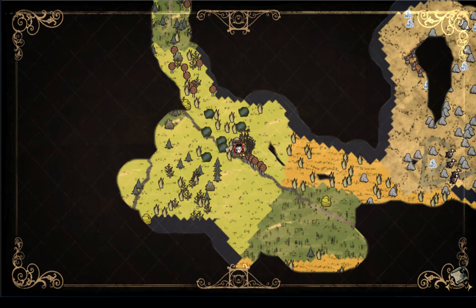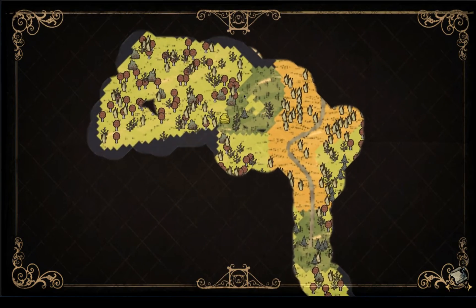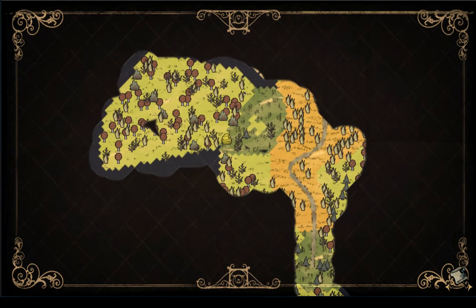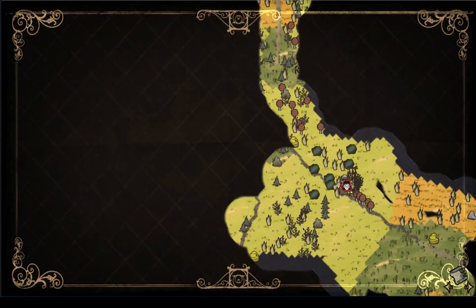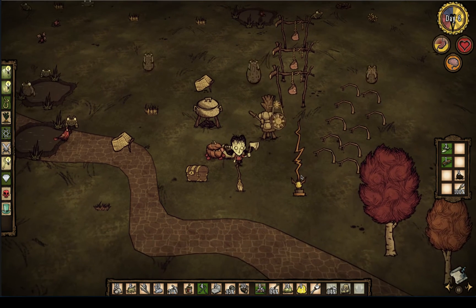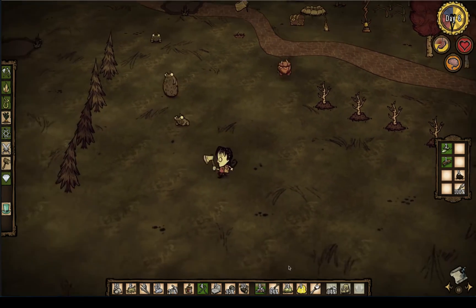I need a lot of grass in this area. Thinking about just transplanting all of this grass — it's not really doing me much there. Where else might I go to find a whole bunch of grass? There are some berry bushes up there, and there might be more. I'm thinking I'm going to leave that place alone — that might be a nice place for a base. I think I'm going to collect all of this stuff and move it closer.